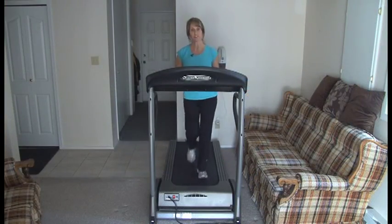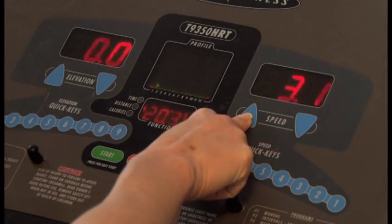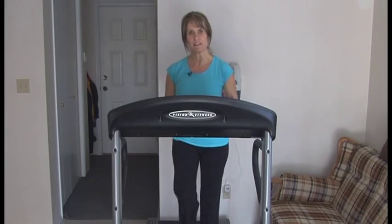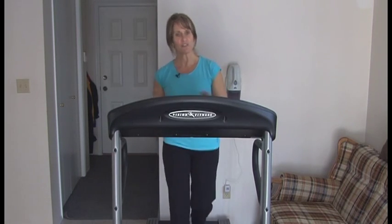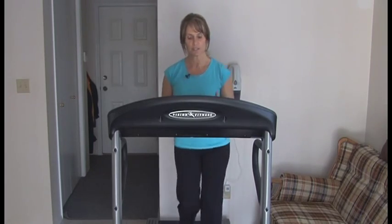The first thing I would do with a client is put them on the treadmill and establish a comfortable walking speed for them. After that we do a warm-up for three to five minutes, and then we're going to start using the elevation or incline on the treadmill. I'm not using any preset programs — I'm actually overriding that and just using my own settings.